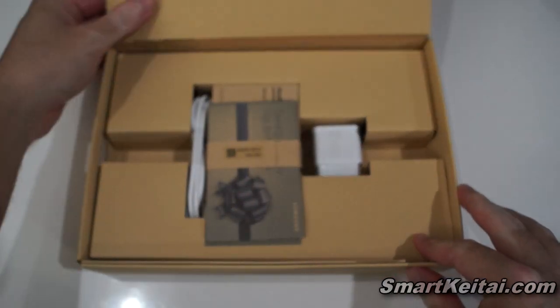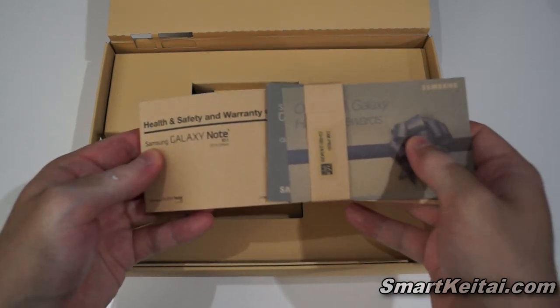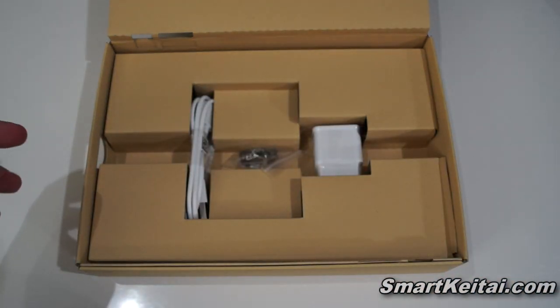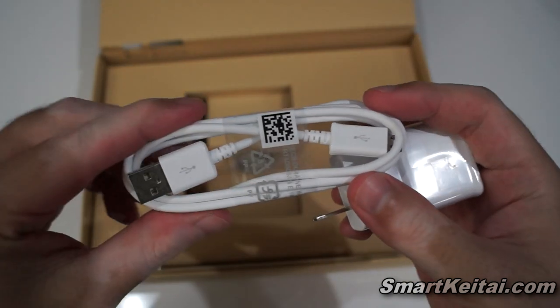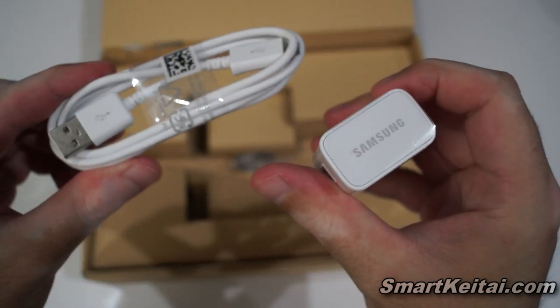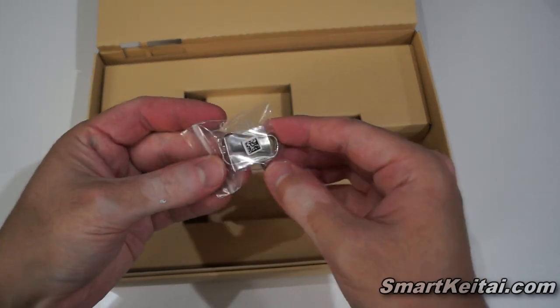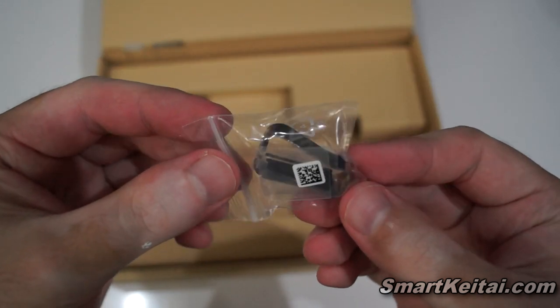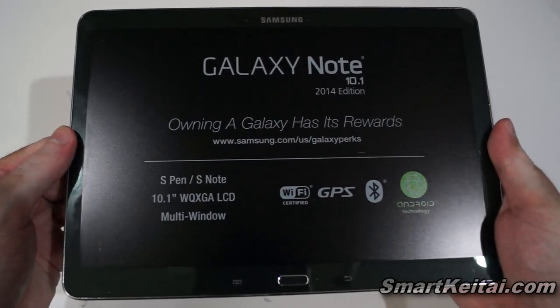Let me push it aside to see what else is in here. We've got our manuals, and there's also a gift card for the Google Play Store, which is nice. You have your USB to micro-USB charge and sync cable with the usual Samsung power brick, and then some extra nibs for your S Pen and a clip. That's everything in the box.